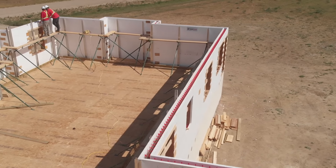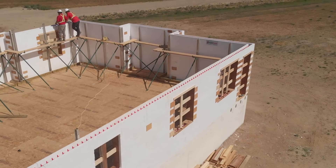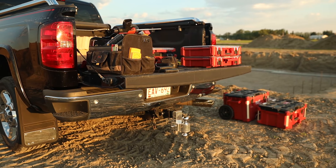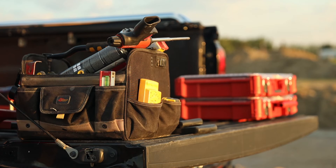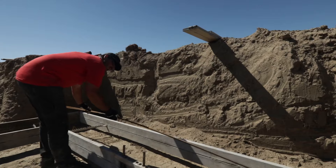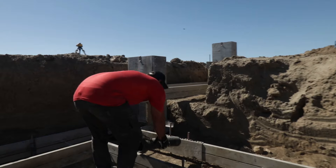We know time is valuable. Here are some ways to help you be more efficient. A clean job site is easier to work in than a messy one. All tools and materials must have a home. Your team should know where to get their work, what to do with their work and where to put it when they're done.